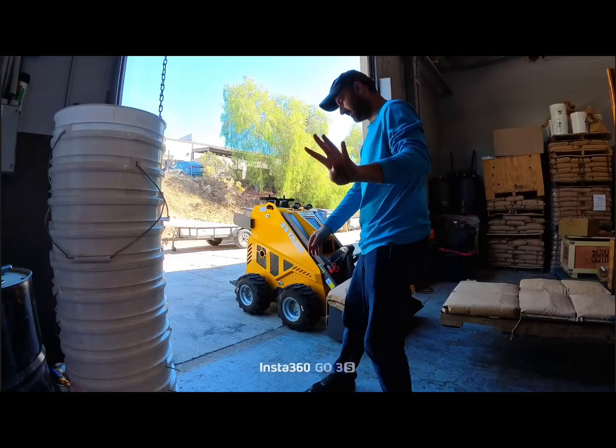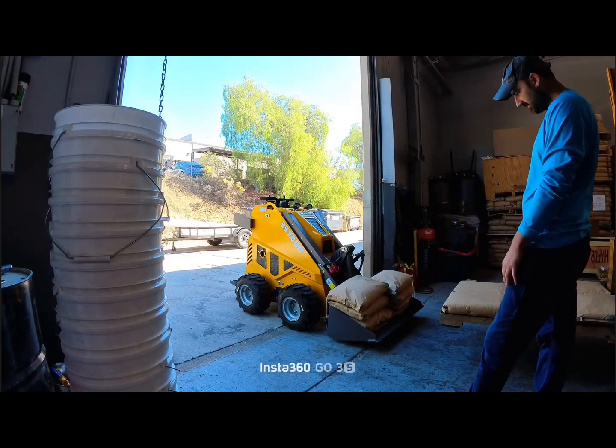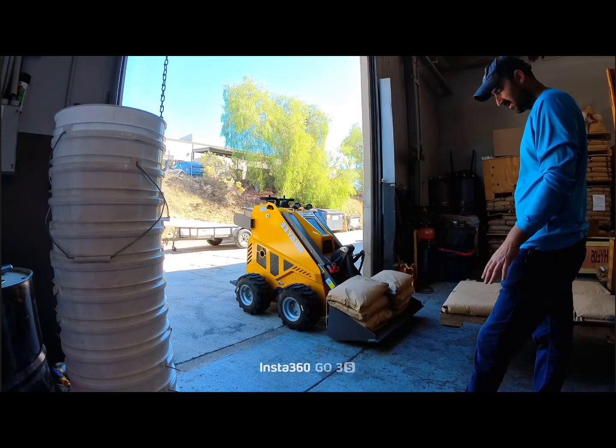There's eight bags on there now — 400 pounds.